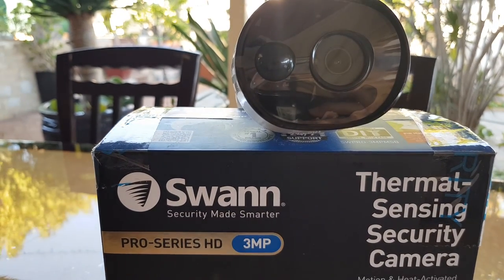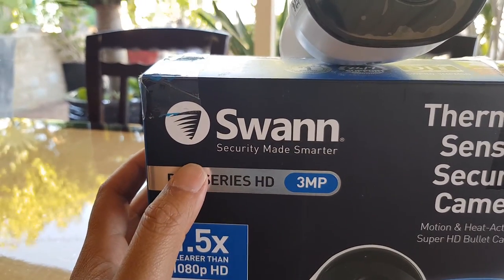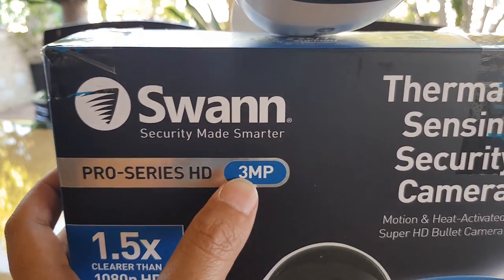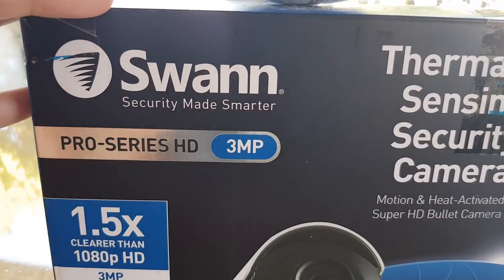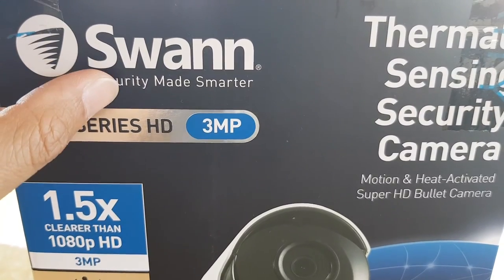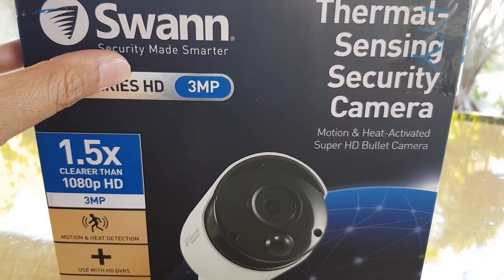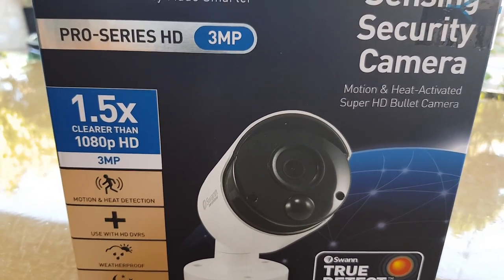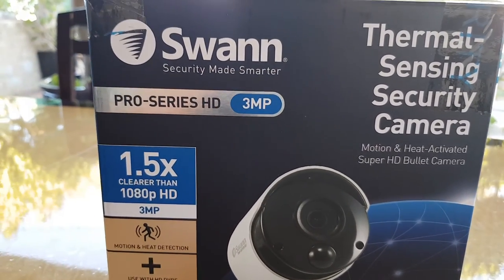If your camera has a very low resolution, make sure it supports high resolution. For example, check on the box or the camera model to see if it's a 2-megapixel or 3-megapixel camera — the higher the megapixel, the better the resolution. Also, go into the DVR box settings and check that it's set to the maximum resolution. Sometimes resolution is reduced to save storage space, but that lowers image quality. Go into settings and bring the resolution up to the highest your camera can support.